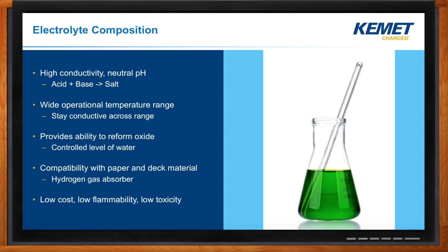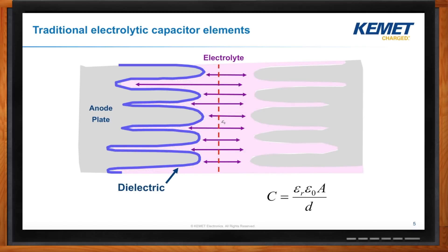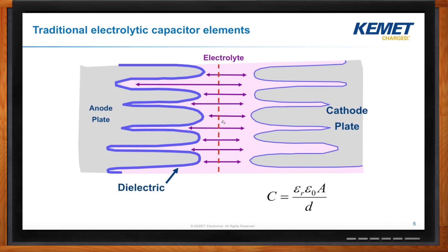On the anode foil, when we're processing it, we do two things. We acid etch it, which gives us a really large surface area. Then we run it through an electrolyte bath where we actually grow the dielectric layer. So we get our anode plate, we grow the dielectric, and that gives us a cathode plate. Over on the other side, we have a cathode foil connected to the terminals. We include a conductive electrolyte between them to get the electrical connection to the actual cathode of the capacitor.